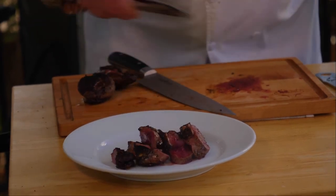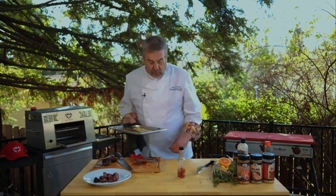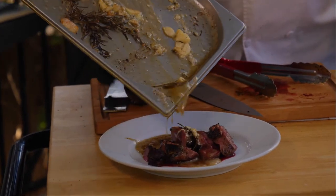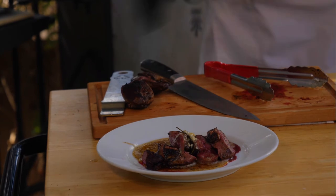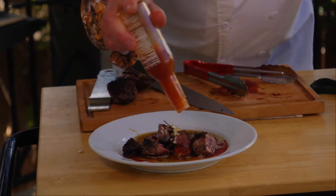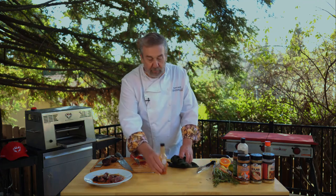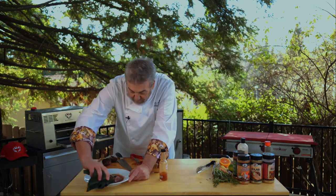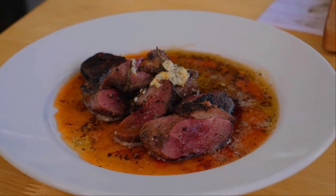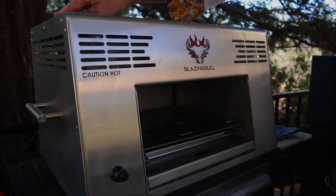This is my garlic butter blue cheese going on top with a little rosemary in there too — oh my, that looks good. Now a little hot sauce as promised, around on the outside. This isn't super hot; it has a lot of flavor. It does exactly what it's supposed to do: high-temperature searing, crispy on the outside, still moist on the inside. I'm sold — get yourself a Blazing Bull.